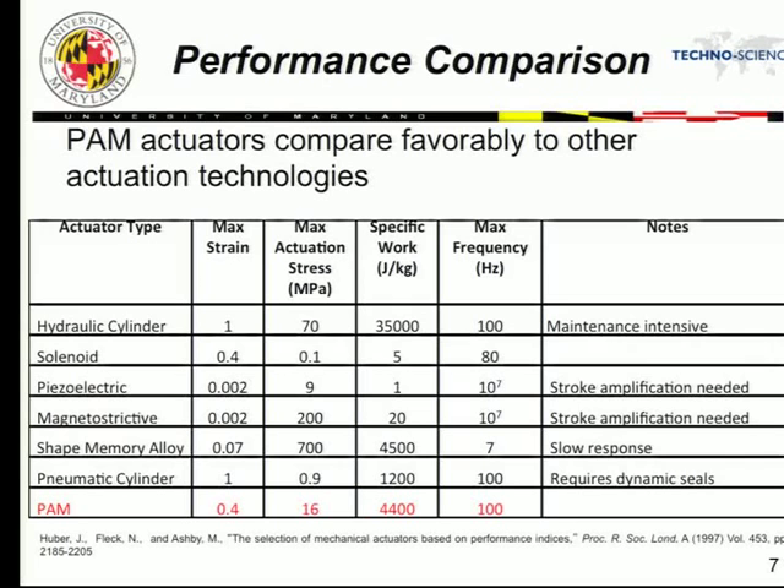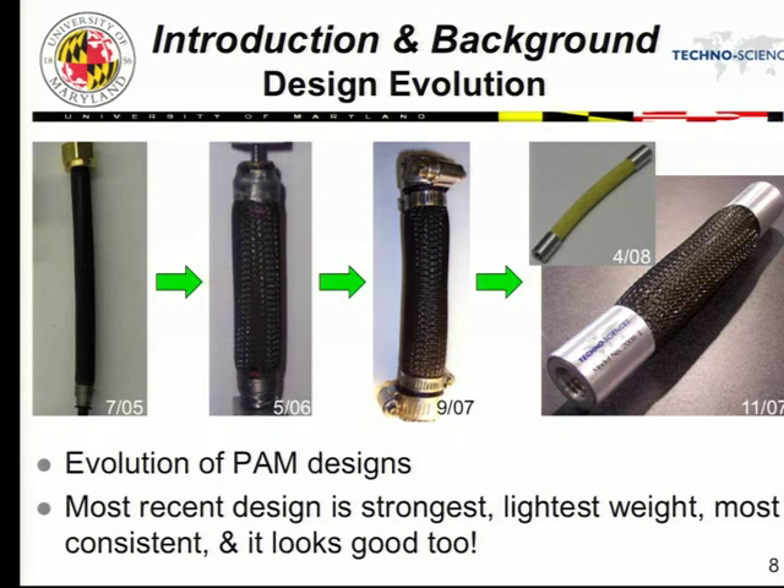When we first started, we used plumbing fittings from McMaster-Carr. They worked okay but failed fairly rapidly. We then used wire wrapped around end fittings, then hose clamps, and ultimately arrived at an almost commercialized product developed by Technosciences, my small company collaborator. It has a serial number, and we have versions with PTFE braid and Kevlar braid — different sizes and materials, quite readily available and inexpensive. In about three or four years, we went from a kludgy device to essentially a product endurance-tested to 250 million cycles.